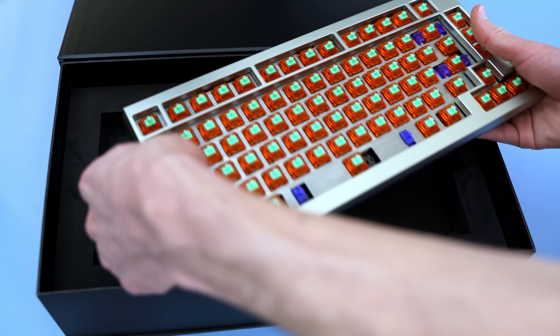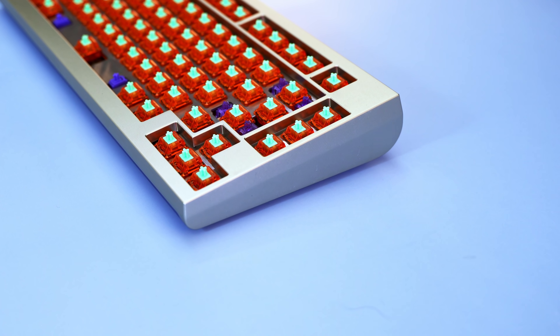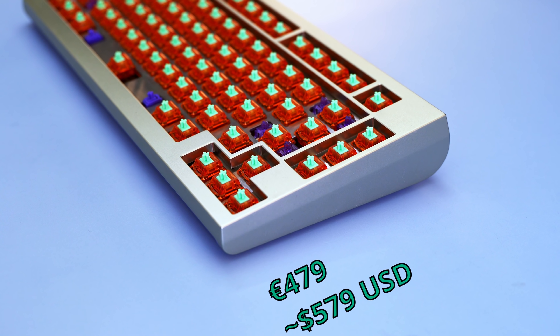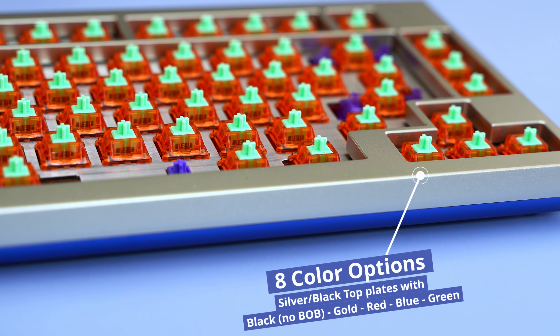You might be wondering when you can get this board — to be honest, I don't know. The group buy hasn't gone live yet and there are no set dates, but I'd stay tuned to the Type Master website as they want to get it started soon. Currently the board is priced at 429 euros with an aluminum weight, or 479 with a stainless steel weight.